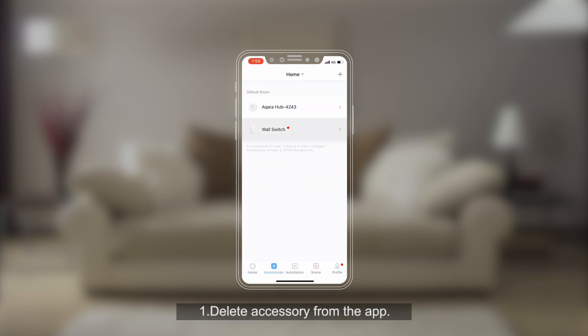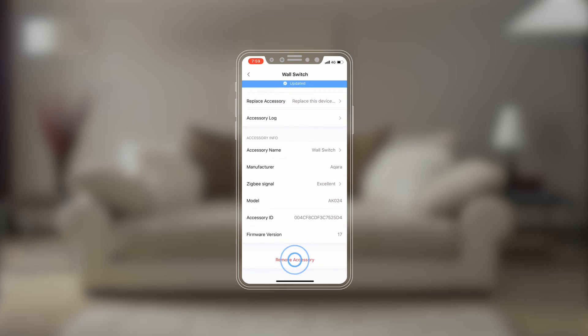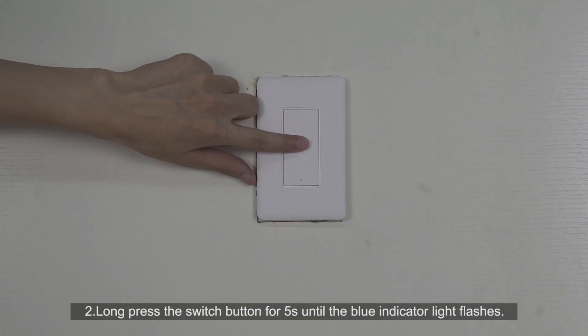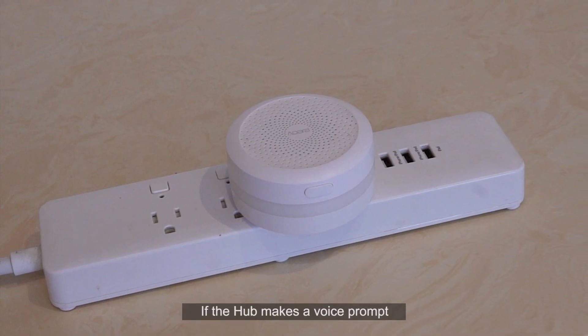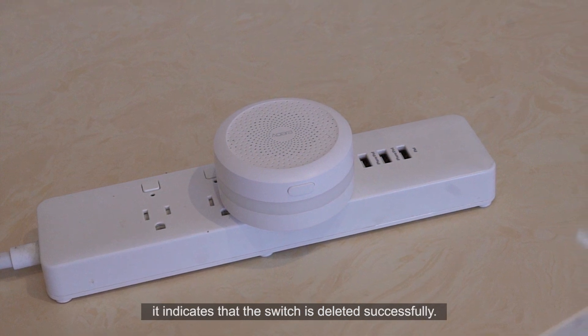Two options to delete an accessory. One: delete the accessory from the app. Two: long press the switch button for five seconds until the blue indicator light flashes. If the hub makes a voice prompt saying device deleted, it indicates that the switch is deleted successfully.